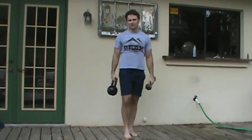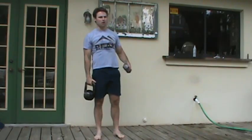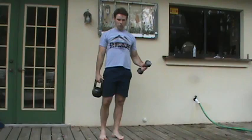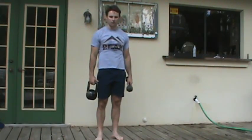I can progress this exercise by either adding weight — and we're very conservative with that — as well as adding distance. So we start with a dynamic hold, we move to a walk, and then we either add weight or distance. And that is our Overhead Farmer Carry.